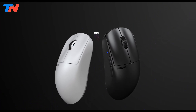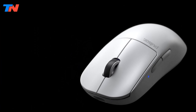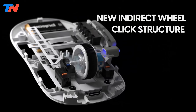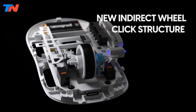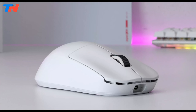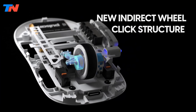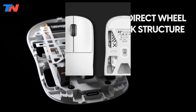The Pulsar X2v2 Mini is a top-tier device designed for gamers who prioritize performance and precision. Weighing just 51 grams, this ultra-lightweight mouse retains its signature symmetrical shape while undergoing a complete internal overhaul for enhanced structure and rigidity. It ensures satisfying and consistent clicks with improved main and indirect wheel clicks.